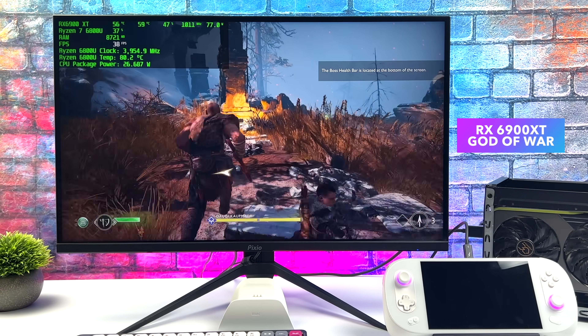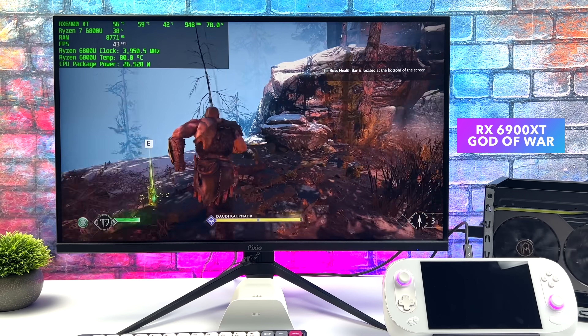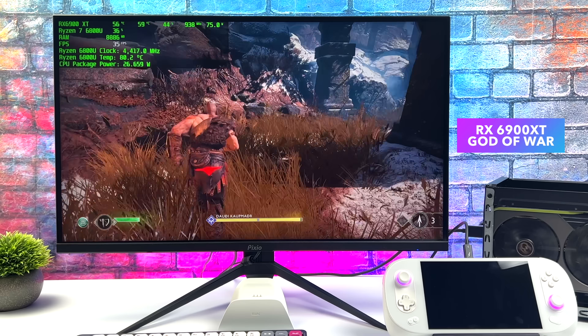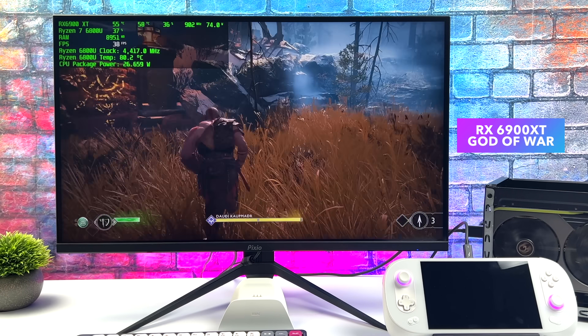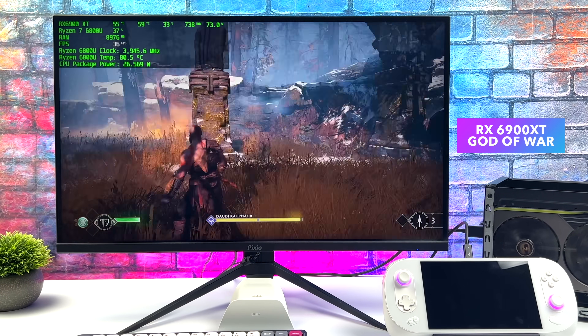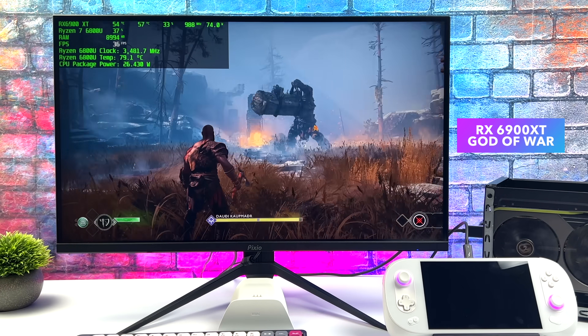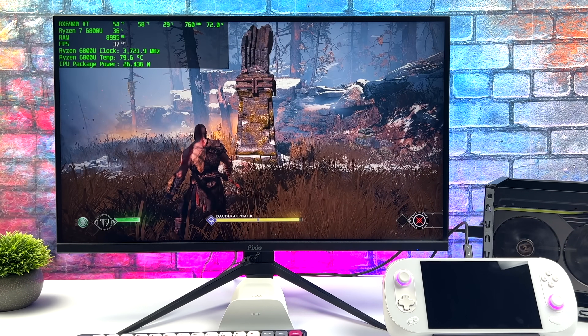So I tried to go down to even 1080p with low settings and I was still only getting around 38 FPS out of this game. I tried reinstalling drivers, restarting the system, different settings, and this is the kind of performance I was getting. It's just not utilizing the full GPU with this game for some odd reason.